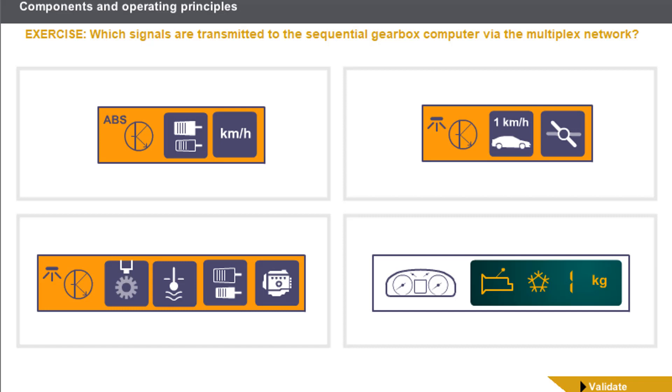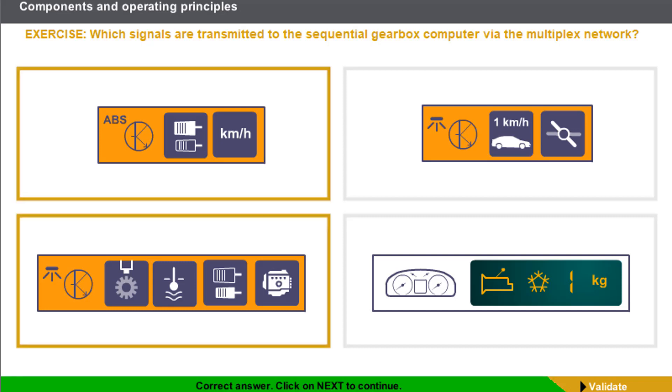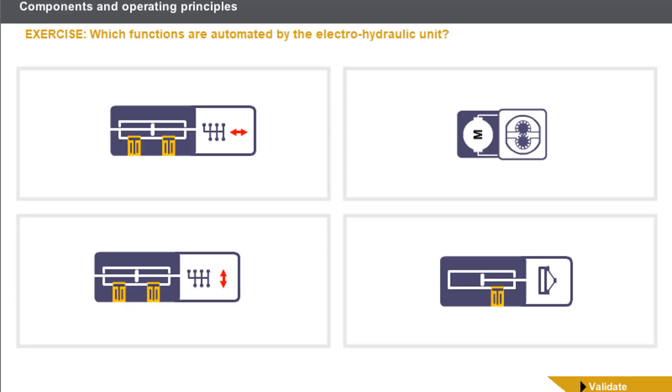Which signals are transmitted to the sequential gearbox computer via the multiplex network? Which functions are automated by the electro-hydraulic unit?